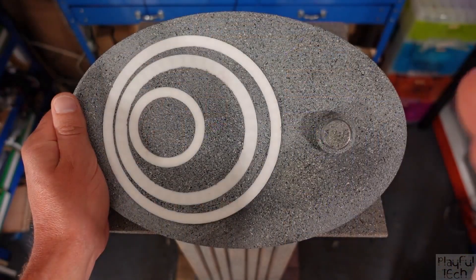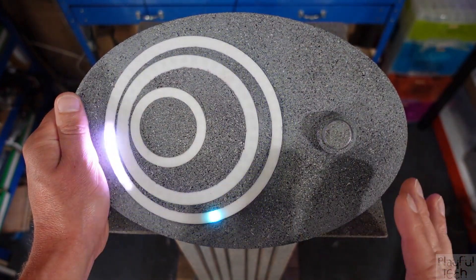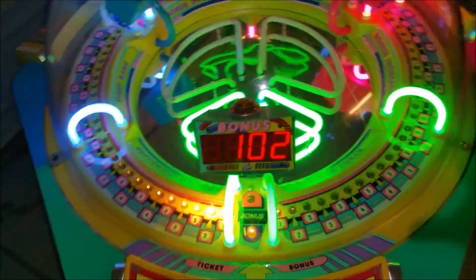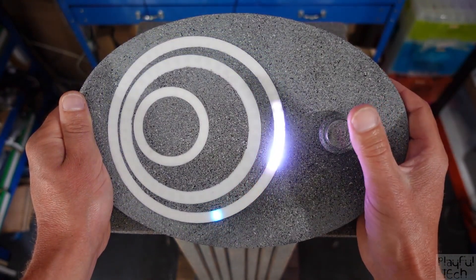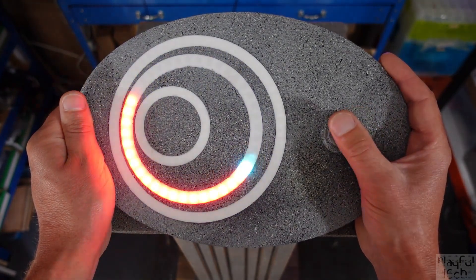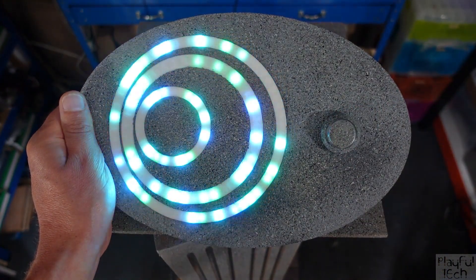On the Playful Technology channel, Alistair Atchison offers up an in-depth look at how he created this one-button escape room game called Orbital. It's a take on the 1D reaction game Cyclone. As the light moves around the ring, you need to time your button press right when it passes over the green dot. When you level up, you move to the next ring, beat all three rings, and you get a little light show, and a magnetic latch is unlocked for your next escape room clue.